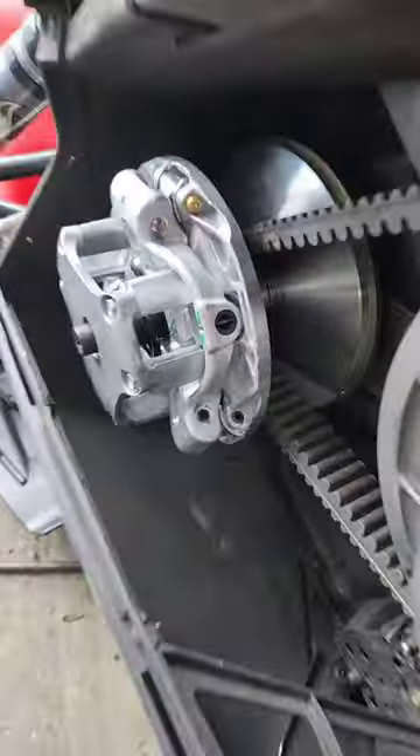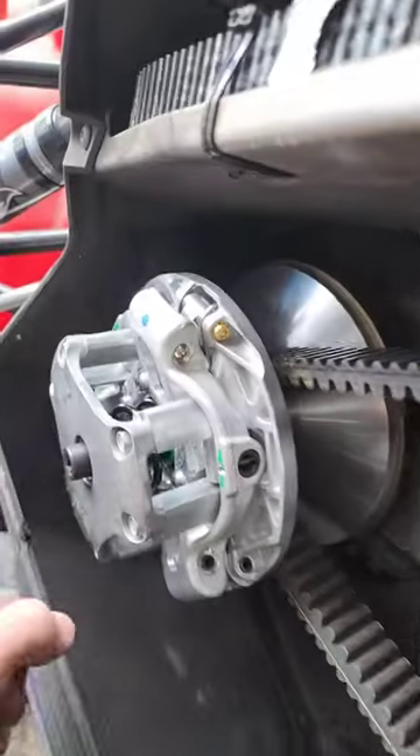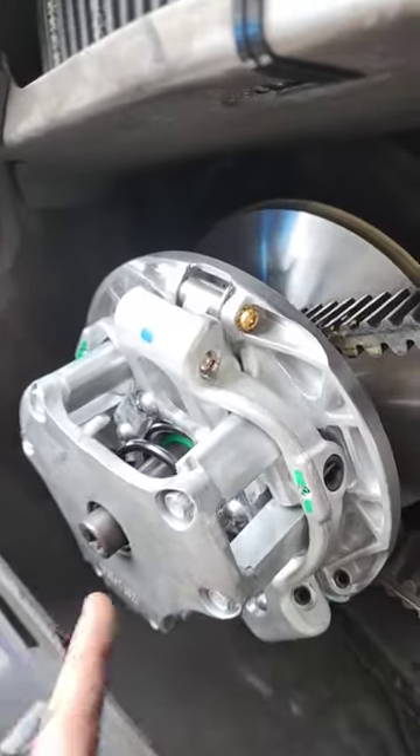And the team clutch it comes with sucks, so you've got to put in the Adapt One. Oh, and by the way, the cover for the Adapt One kind of sucks too and they like to crap out. So you've got to upgrade that as well.